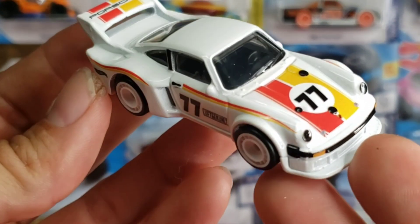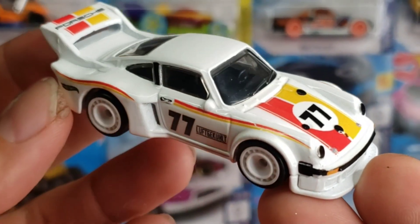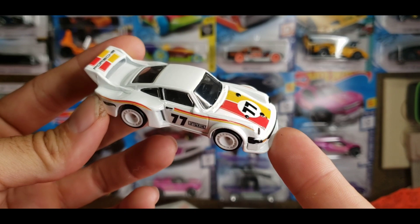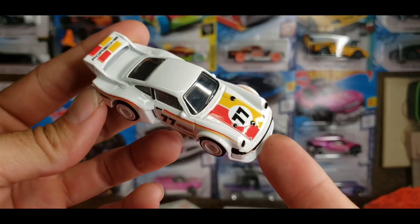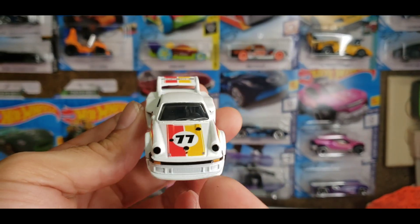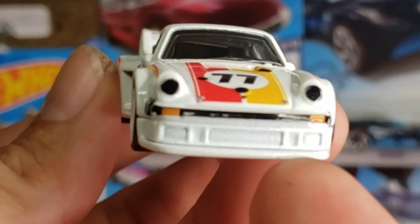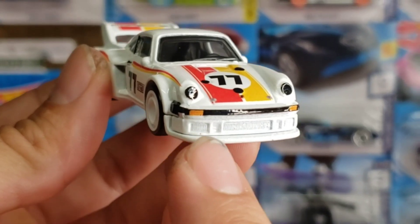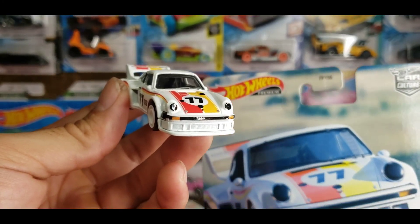Alright guys, look at this out in the open — super fresh looking. That white on white is just really clean. It does have the nice number 77 on the sides as well as the top, with the red and yellow tampo work. The red and yellow stripes look really nice and give it a little bit of a throwback appearance. It does have some nice tampo work for the turn signals on the headlight covers.